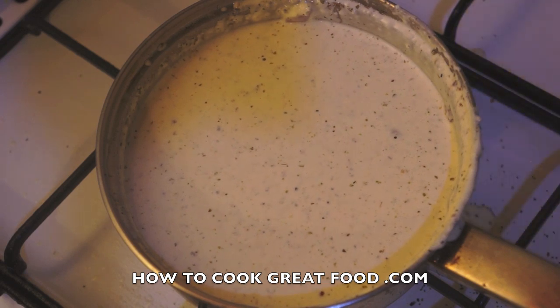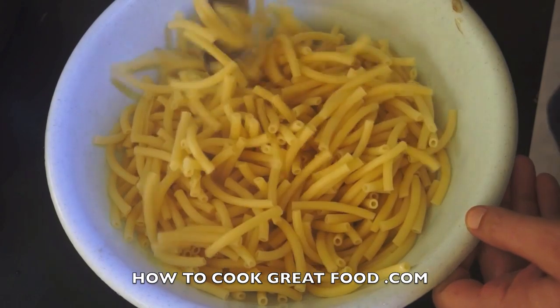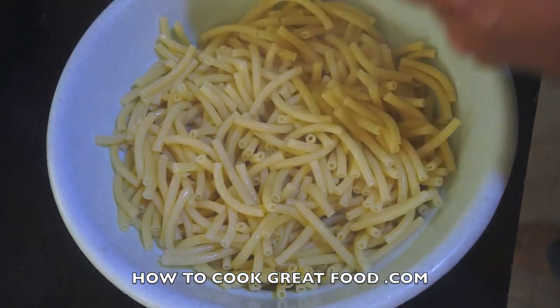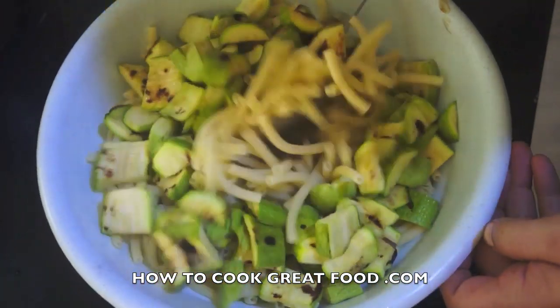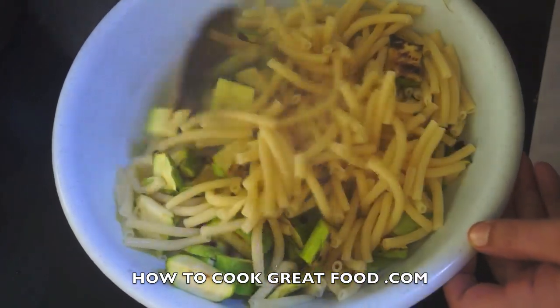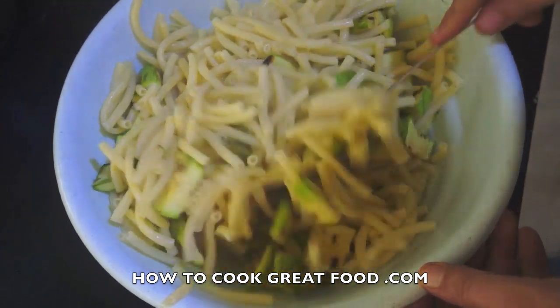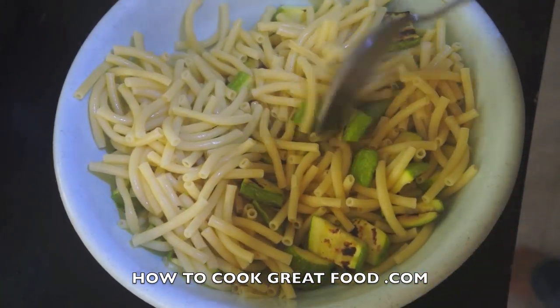Here we go — I've got a mixing bowl with my pasta, nice and hot still. I'm going to add our char-grilled zucchini and give this a mix. The reason I'm not doing this in the container is just to get a nicer mix in this bowl, and then in goes our sauce.